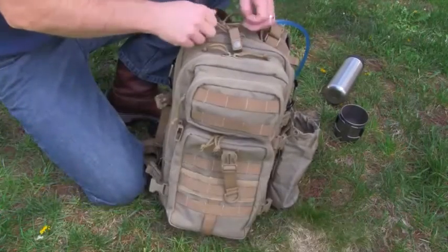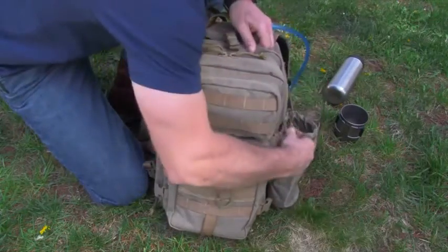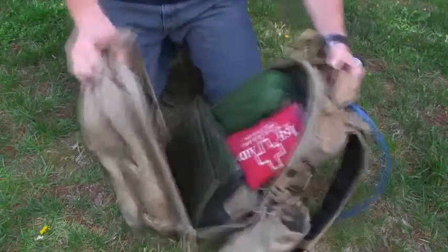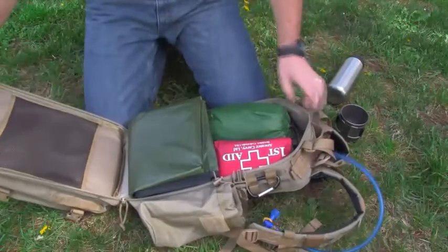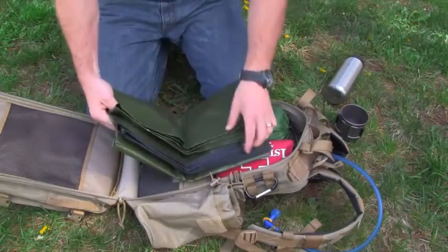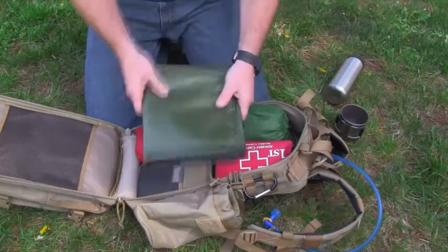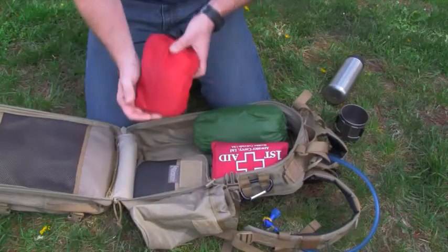For the main compartment — one of the things I love about this bag, and one of the reasons I got it, was that the main compartment is a clamshell design. So it's really easy to pack and unpack to get to all of your gear, because it just opens right up. In here I have a reusable emergency blanket that I can also use for a shelter or ground cloth, just put it over me in the case of an emergency to keep myself warm.